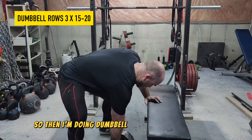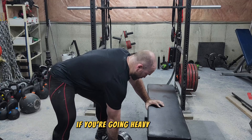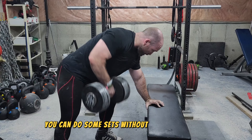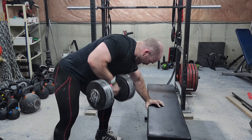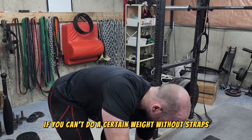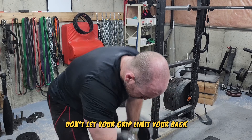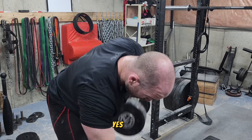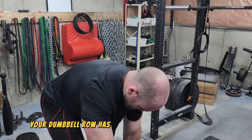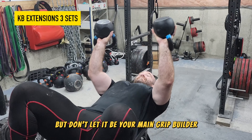Then I'm doing dumbbell rows, sets of 15 to 20 reps. Always strap up on your dumbbell rows if you're going heavy enough — I can't suggest this enough. You can do some sets without straps, but don't let those sets be the ones you progress with. Don't let your grip be your ceiling on rows. If grip strength is important to you, your dumbbell row should not be your main grip builder — use other exercises for that.